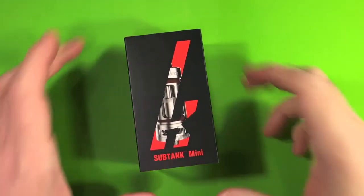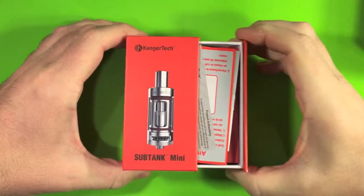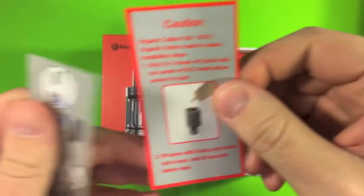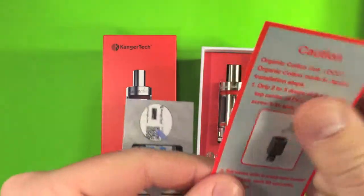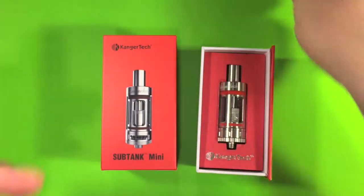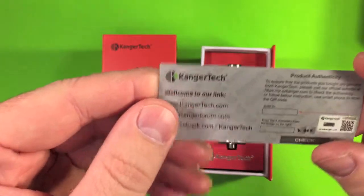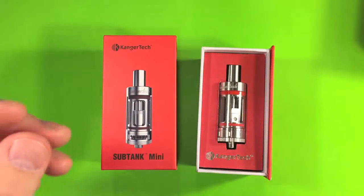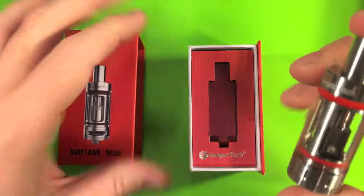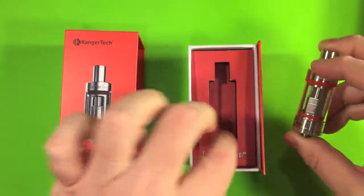Here is the Subtank Mini — this is the box it comes in. It's like a little drawer that slides out. Inside there's a manual, which is actually pretty important — you're going to want to put some drops of juice in your coil head so you don't get a nasty dry hit. There's also a Certificate of Product Authenticity with instructions on how to check that. The tank came with the 0.5 coil head pre-installed.